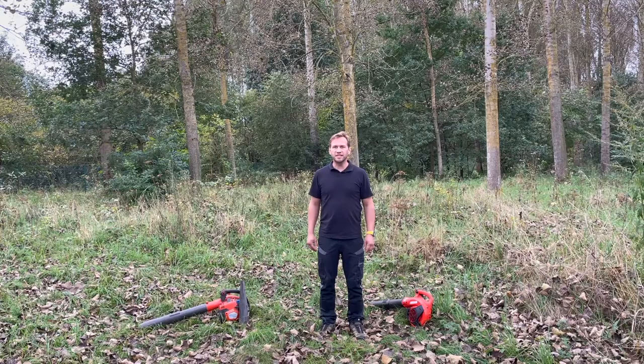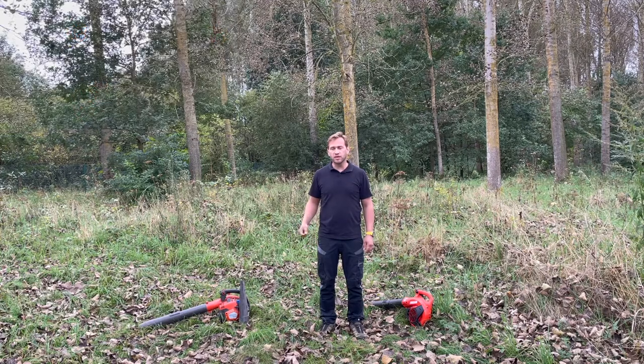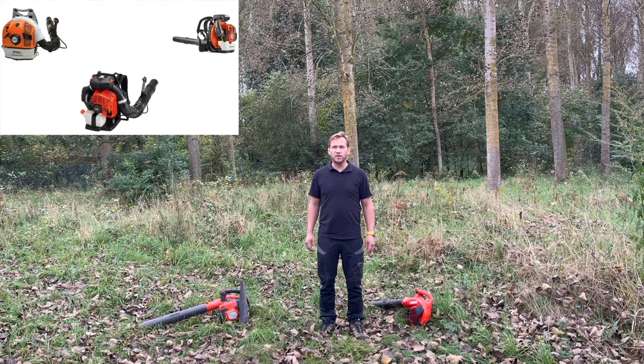Choose the correct machine in function of the task you need to execute. If you work short time periods — 15 to 20 minutes — you choose a handheld blower. Everything that is longer than 20 minutes of use, you use the backpack blower.